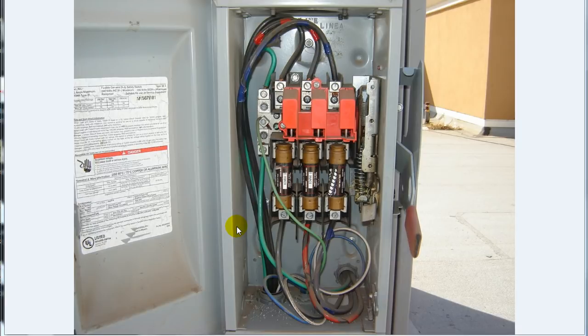Morning, Sparky. SparkyUOnline.com. How's everybody doing today? I was out snapping some pictures the other day on a job site and ran across this disconnect and thought I'd take a picture and put it up for you guys. This is a three-phase 120/208 volt heavy-duty disconnect on an air conditioner.